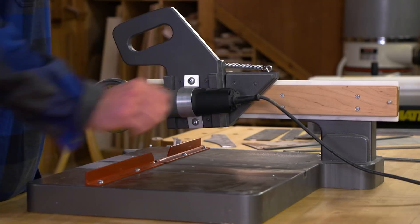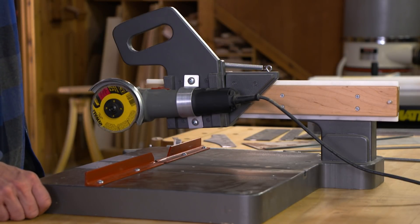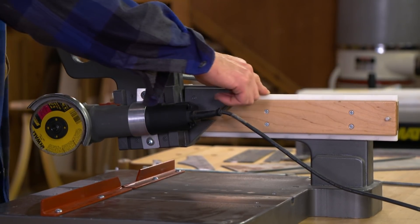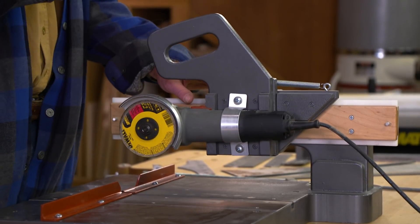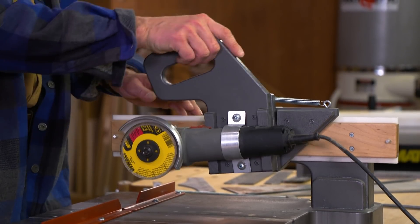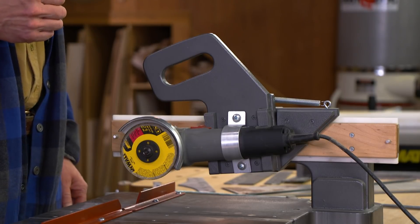The next part of our saw is this arm on which the saw slides upon. It, too, is made of Baltic birch plywood. And to make the sliding action smooth and easy, there are ultra-high molecular density plastic slides. The carriage is a simple affair. The handle allows your hand to be well away from the cutting action for safety. The angle grinder pivots, and there's a return spring to bring it back upright again.